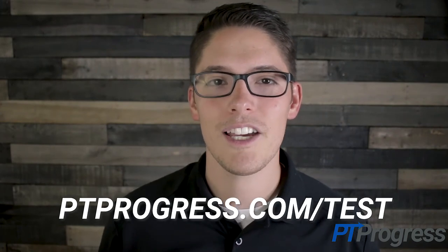For more information about the varus stress test and other special tests, visit ptprogress.com/test.